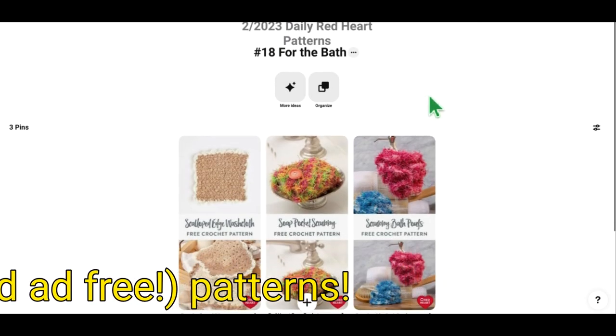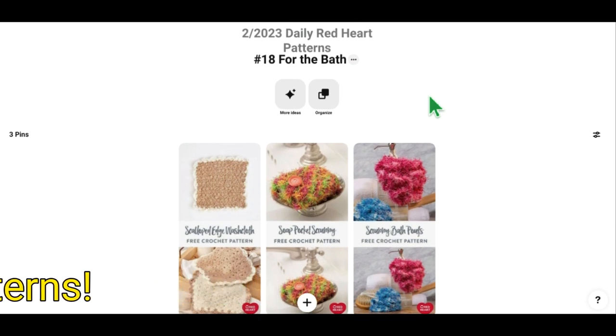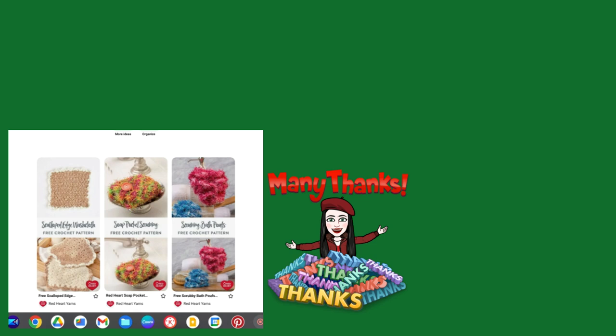Alright, that's going to do it for day 18 of the Daily Red Heart Pattern series. I hope you're enjoying it as much as I'm enjoying making it. For any patterns from this series, go ahead and click in the description box below — there's a link that's going to take you to my Pinterest board. Just click on the picture of the item you're interested in and that's going to take you right to the pattern. I'll see you tomorrow for the next day in the series.